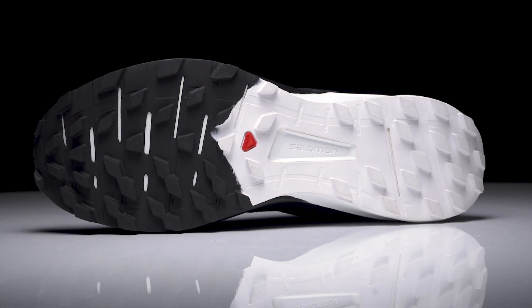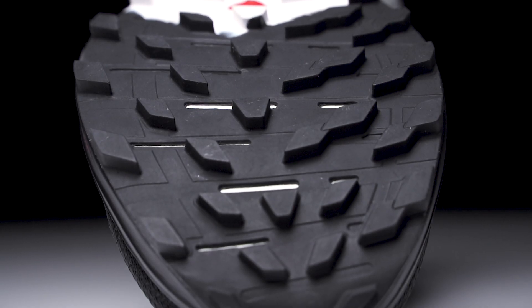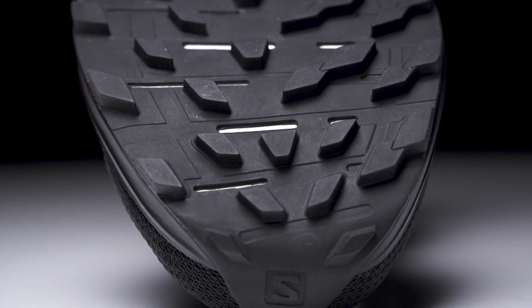On the outsole we're gonna see the use of Contagrip MA. It's very sticky and highly durable, with moderate sized lugs which you're gonna dig into pretty much any trail it comes in contact with.